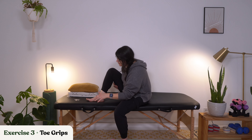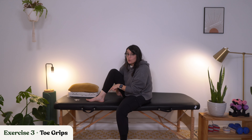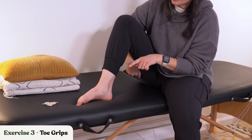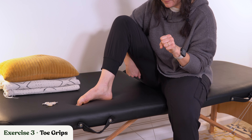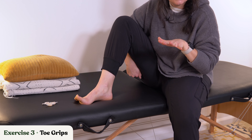Let's go ahead and move on to our third exercise, which is toe grips. This is going to be prepping us for the two harder exercises that come after this. You're going to try to dig your toes down into the floor and then try pushing them out.